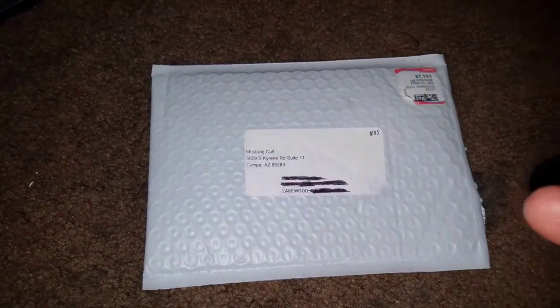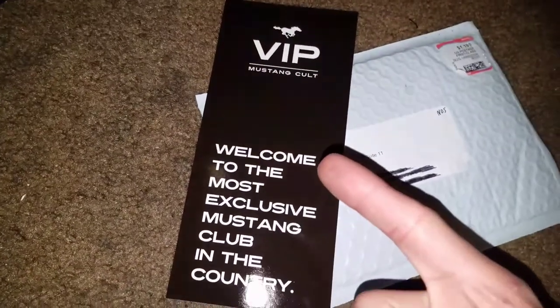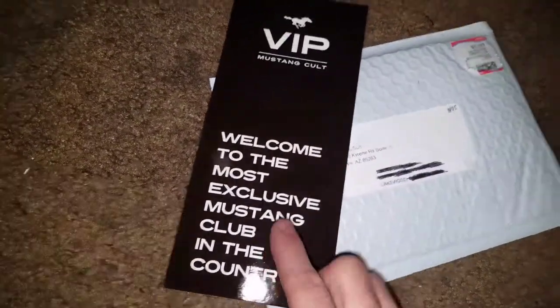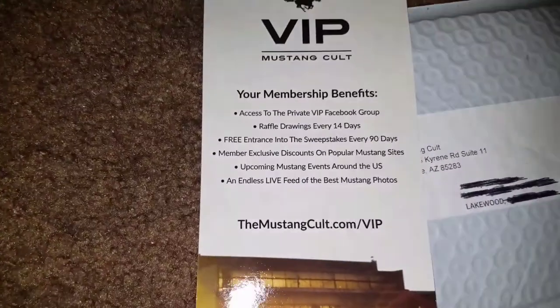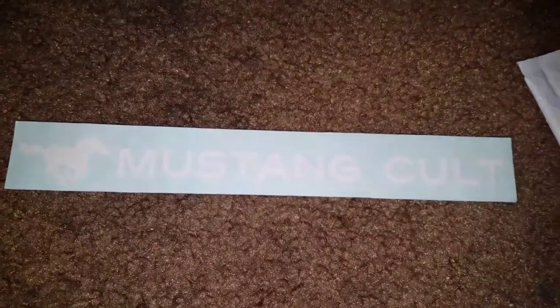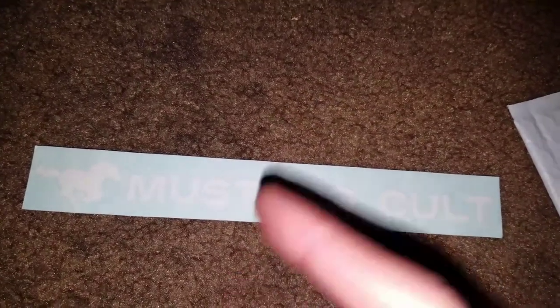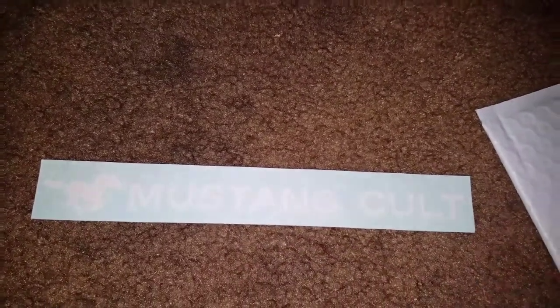So guys, I woke up this morning and I got this package. After I came back home I opened it. What you get from the Mustang Colt is VIP access to pretty much everything they do, all their stuff right here. You can pause and take a minute to look at that. And I also got my two Mustang Colt stickers, which each one does 10 horsepower - guys, 10 horsepower! So I put one on and I'm going to go ahead and put this one on with you guys.